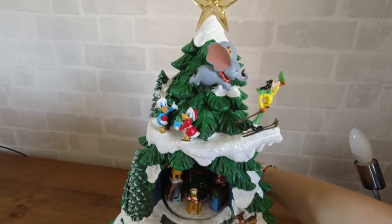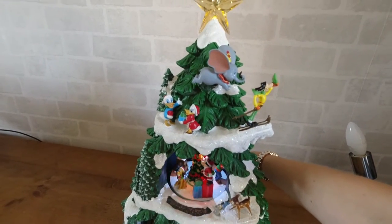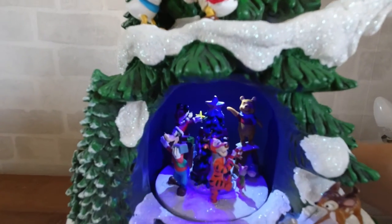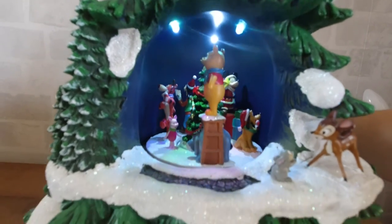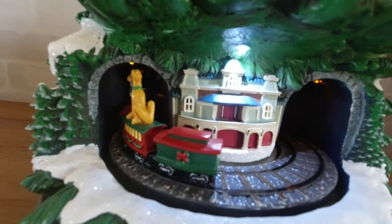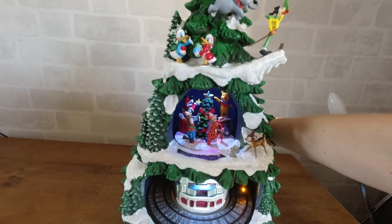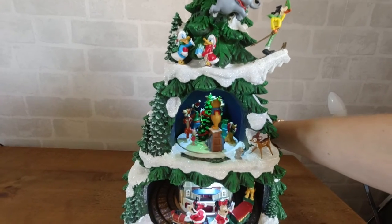So let's switch it on at the back. The star lights up at the top but it's hard to see that in the daylight, and each of the carousels lights up as well. It's really pretty to watch. It's quite noisy when it's just running, and then if you want the music on as well you just turn the volume up — it does go quite loud and you can adjust that as you like.